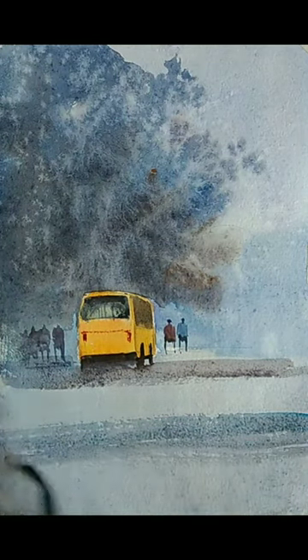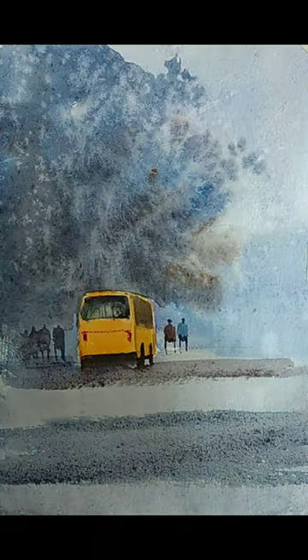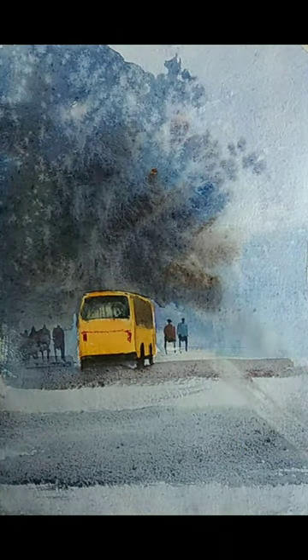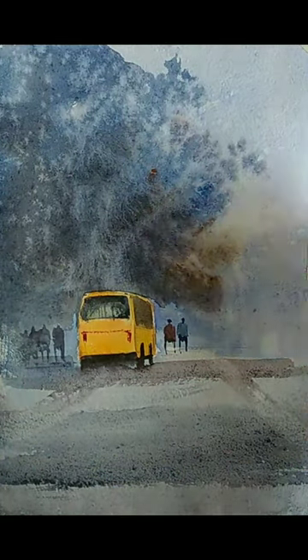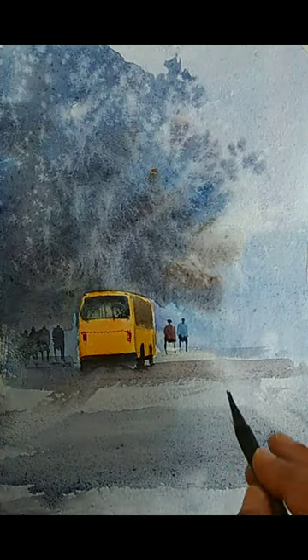Now this gives some contrast for the background and helps with the road wash. This also shows some amount of play of light and shadows, and it helps in getting some depth. We are getting some depth on the road now — we were just trying to make some contrast; it is not very sharp, just very light.